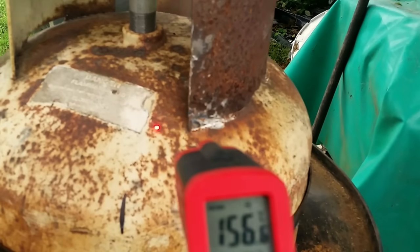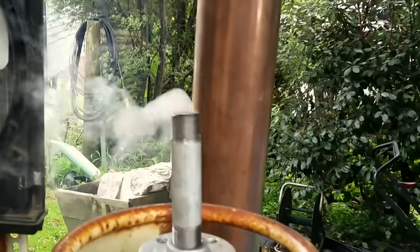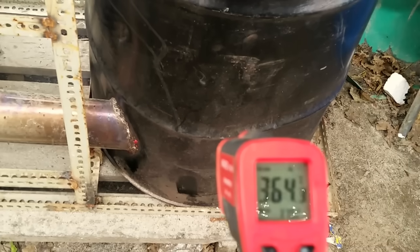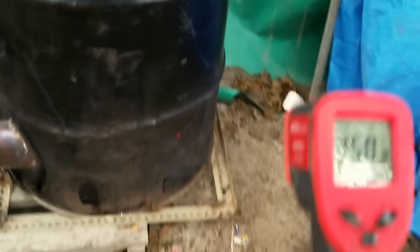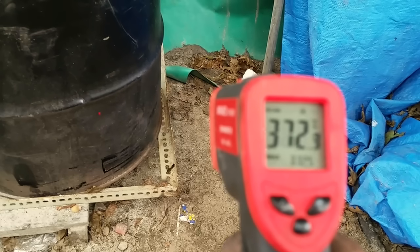160 in the vaporisation chamber, lots of vapour being produced. The combustion temperature is currently 365, 360. Back of the chamber we're looking at about the same — 370.